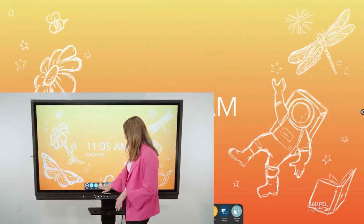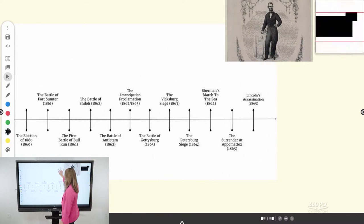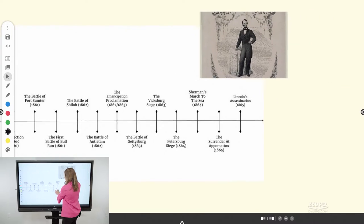First things first, your new hardware is a multi-touch interactive display. This means that the screen and many of the tools work the same way that a tablet or smartphone would. You can pinch and zoom, drag and drop, and best of all, multiple students can work simultaneously. This is a little different from a projector-based system or a system that required a special pin for interaction.